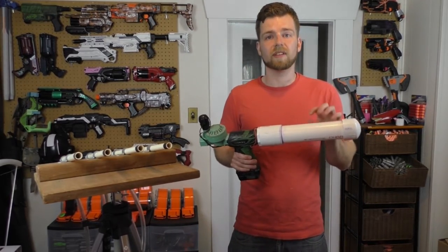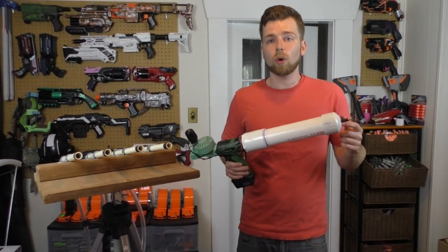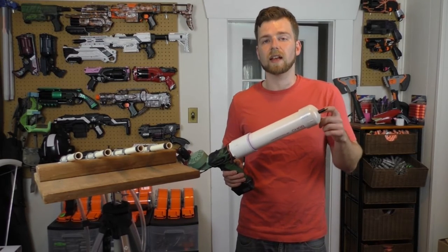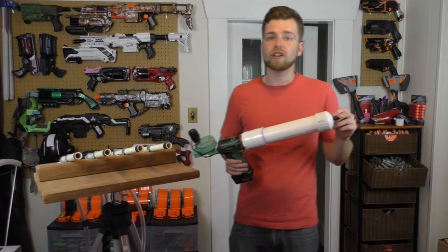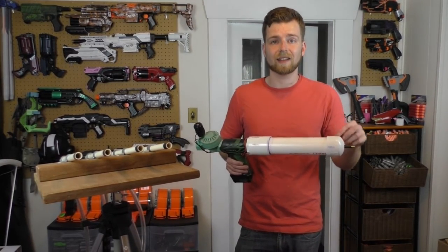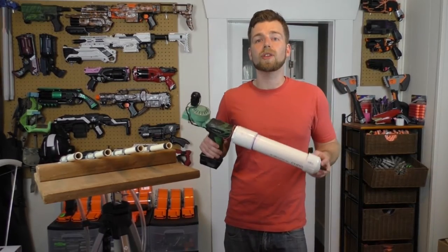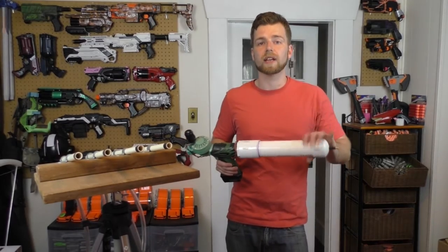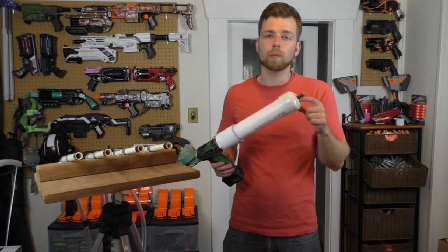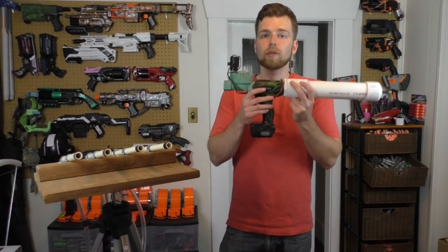This is just your typical PVC pipe — I picked it up at Lowe's. In the back here is a Schrader valve. I've drilled a hole in the cap just big enough to fit the valve through — this is a typical valve found in any bicycle tire. I pushed it through with super glue, let that set and dry, then took epoxy putty on the inside right where the valve goes through the hole. I've also filled up the cap with SmoothCast 65D to create the strongest seal possible. I figured if this thing was going to fail, this would be the failure point, right where the valve enters the PVC tank.